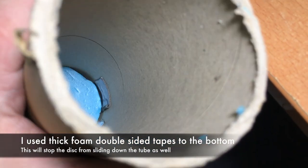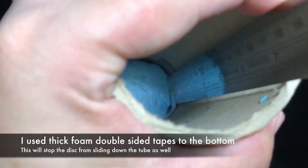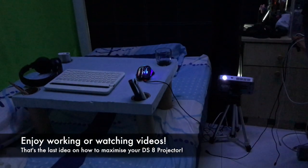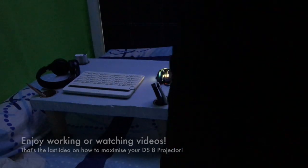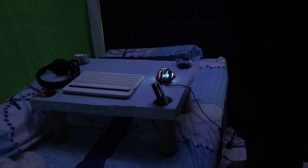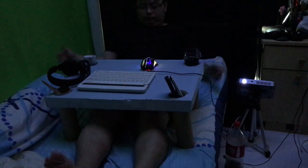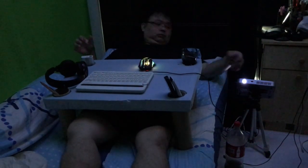At the bottom part, I use a double-sided foam tape behind the disc to stop it from sliding downwards. And my fully customizable bed table is created! You can choose to add some decoration, wrapping paper, or spray paint it, but for me this is sufficient to do my work or watch videos on my bed using the DS8 LED battery projector right beside me. I'd like to thank Innovative for sponsoring the DS8 projector for this video.